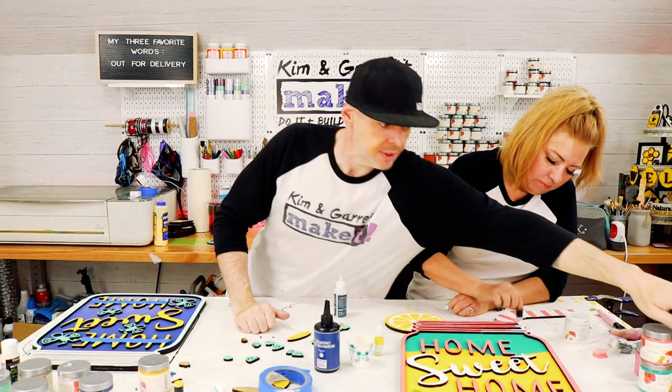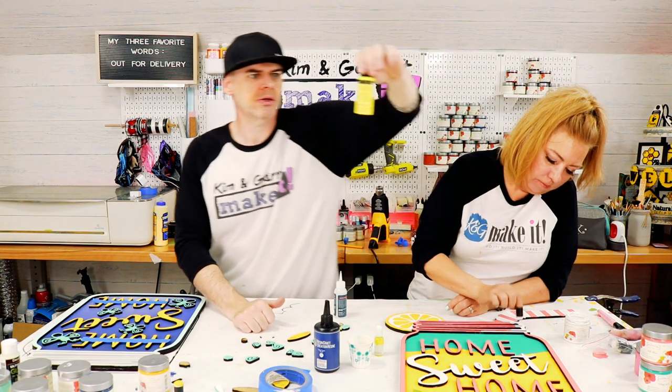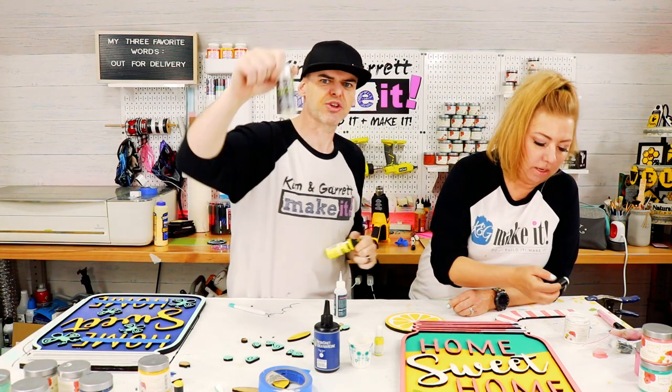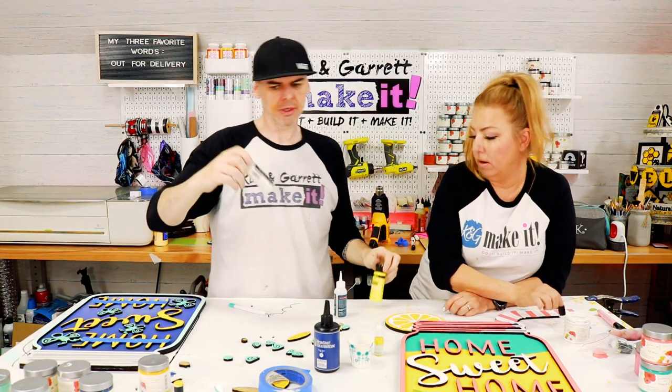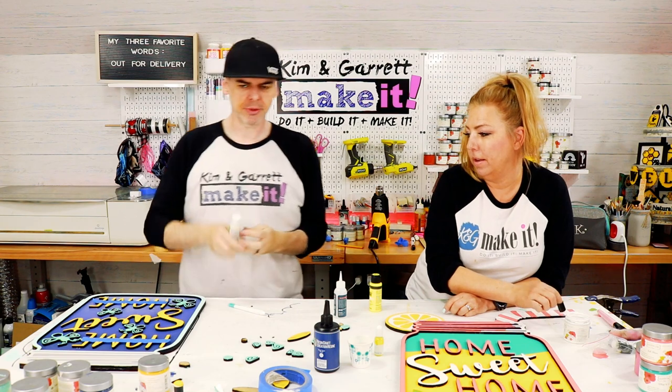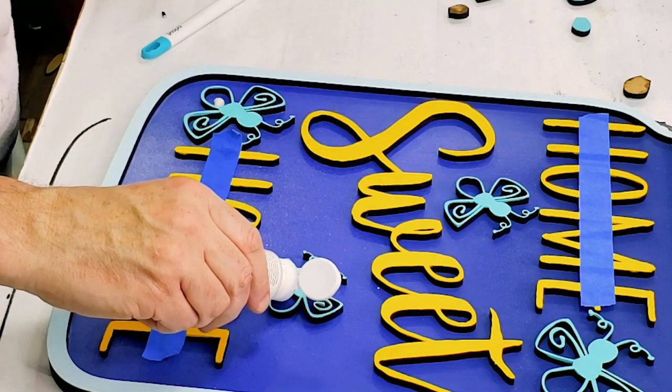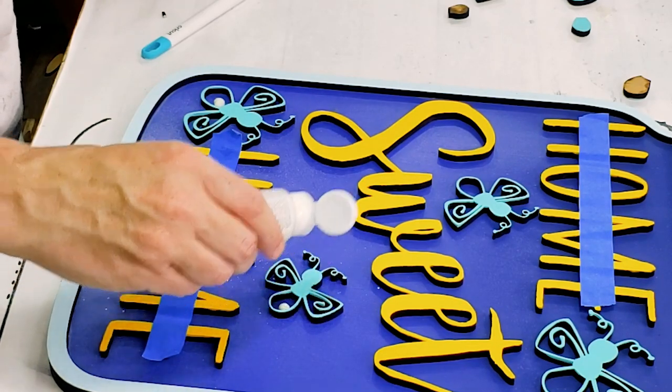Should I use this yellow glow-in-the-dark paint or the ultimate glow-in-the-dark? I'm going to go with ultimate because it says ultimate. Now I'm going to paint their butts — the firefly butts.